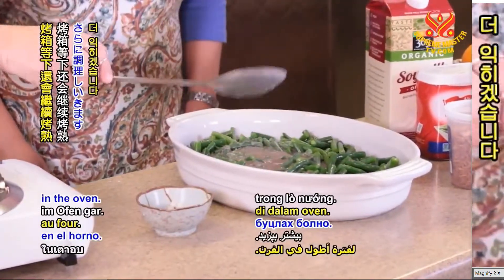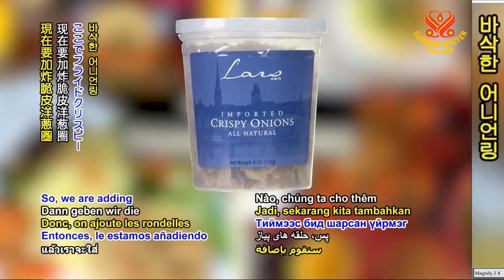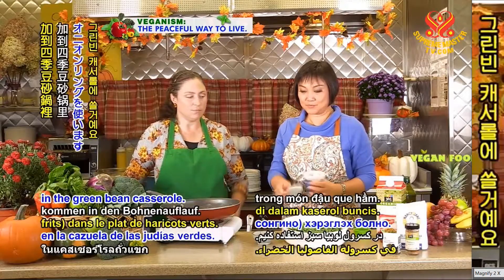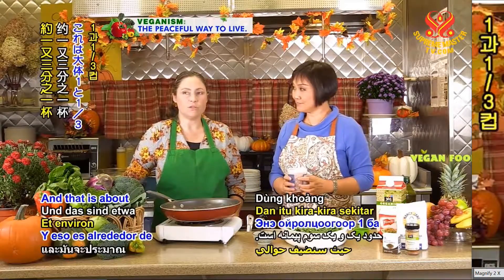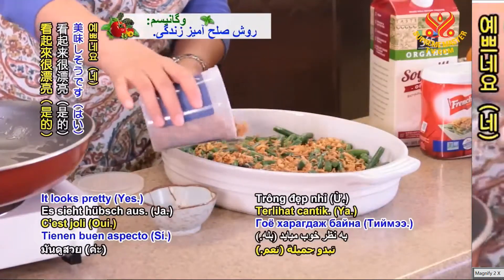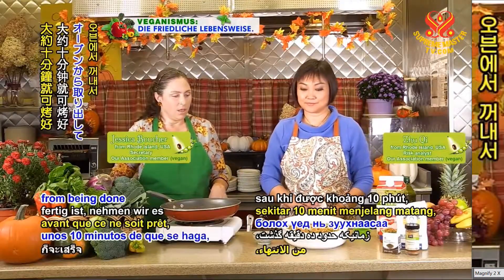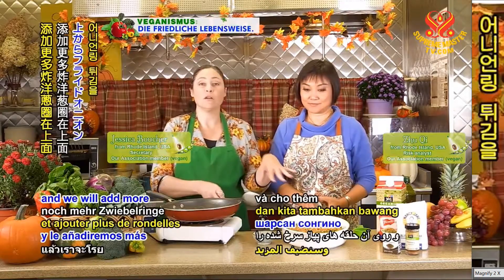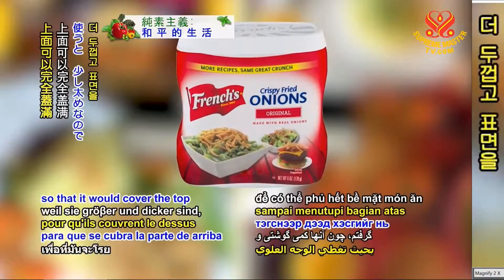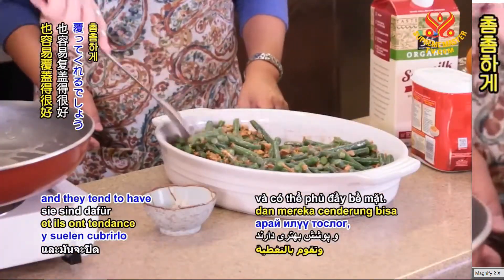That'll cook more in the oven, so if the green beans weren't quite soft enough, they will cook more in the oven. We are adding the fried crispy onion rings — we're going to use Lars in the green bean casserole, about one and a third cups. And then when it's about 10 minutes from being done, we will take it out of the oven and add more fried onion rings to the top. For that purpose, I got French's French fried onion rings so that it would cover the top more thoroughly, because they are a little fatter and tend to have better coverage.